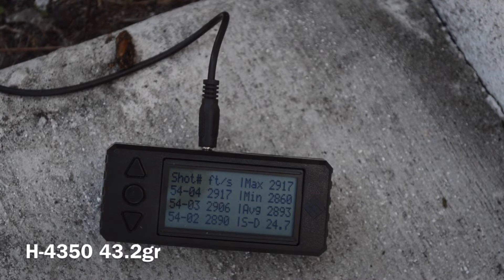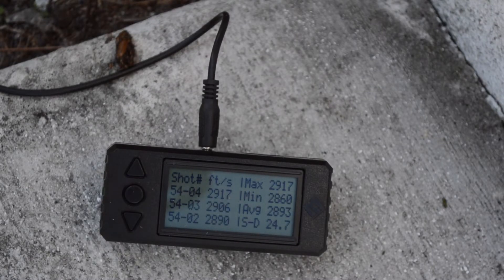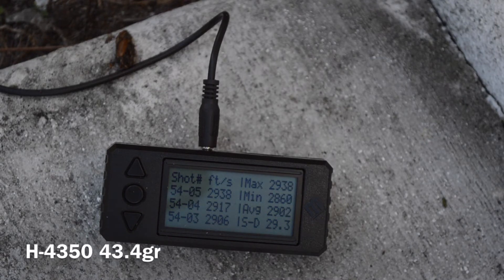At 43.2 grains: no heavy bolt lift, slight ejector swipe — nothing too crazy. Then at 43.4 grains: slight cratering on the primer, nothing too alarming. We got 2930 fps. Those are pretty good velocities overall.